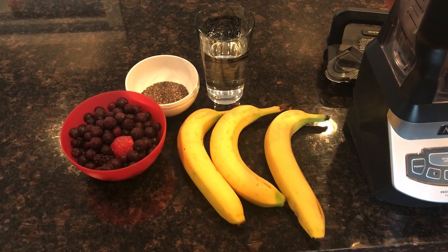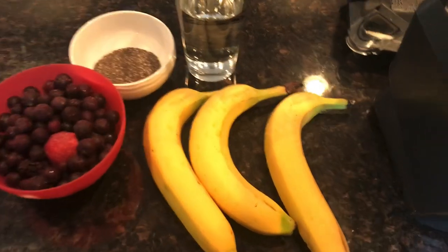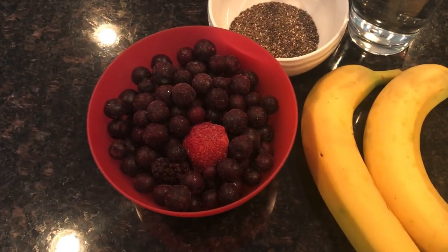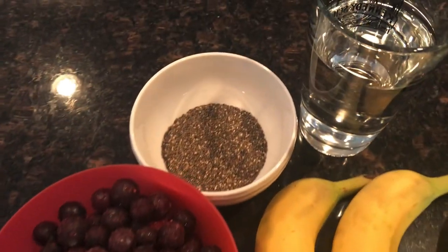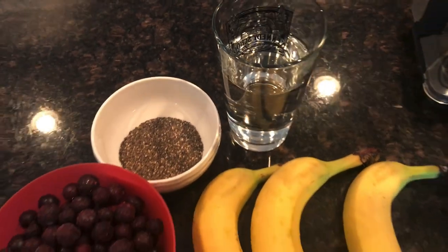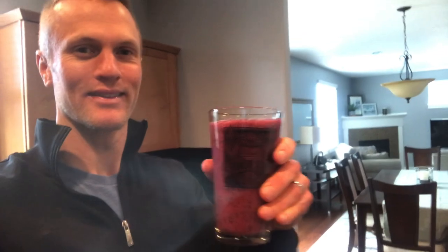I started my meal at 2:30 and began with a smoothie. I used three bananas, two cups of mixed frozen berries, two or three tablespoons of chia seeds, and a cup or so of water just to dilute it a little bit. It was a great way to start — I love starting with smoothies.